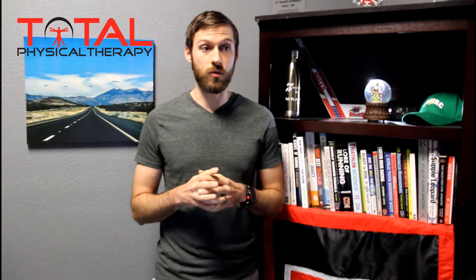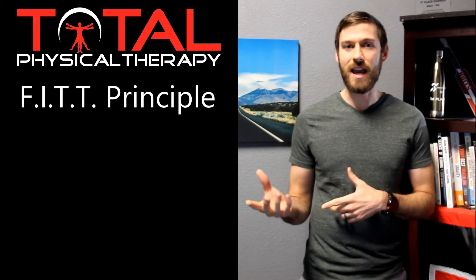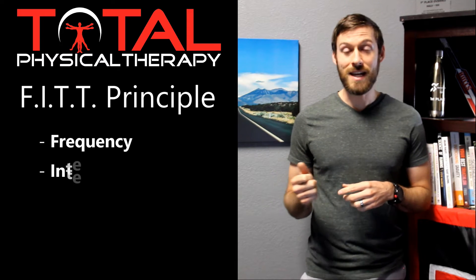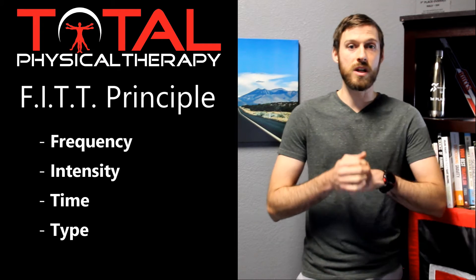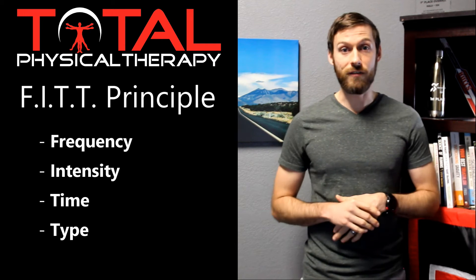In order to discuss how we should be performing cardiovascular exercise, we need to lay a groundwork by using what we call the FITT principle. The FITT principle is an acronym that allows us to define how much we should be doing of things, how intense, and that type of thing. F stands for frequency, I stands for intensity, T stands for time, and the last T stands for type. We're going to go through each of these and discuss how they relate to cardiovascular activity.